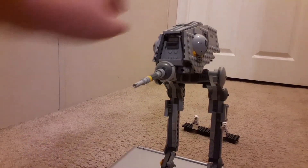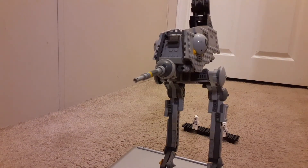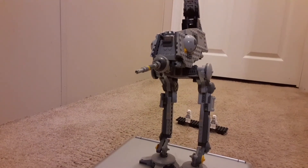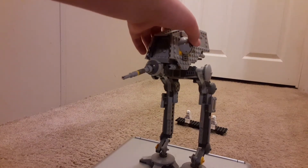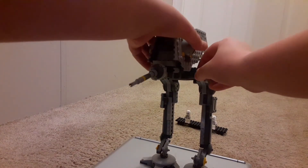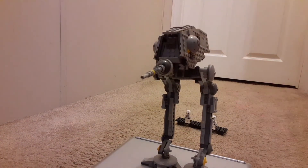The top part comes up and it opens up. Then on the inside there are two cockpit seats for two pilots. And it can move back and forth, which is pretty cool.